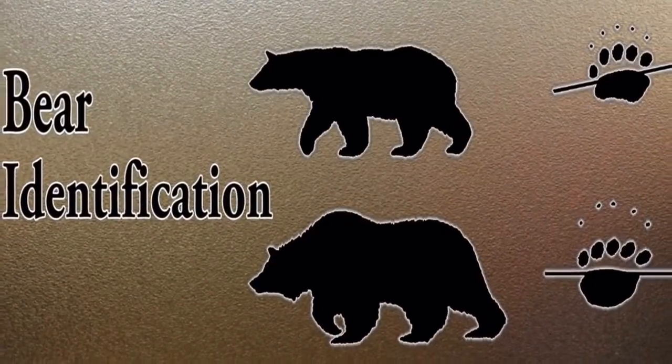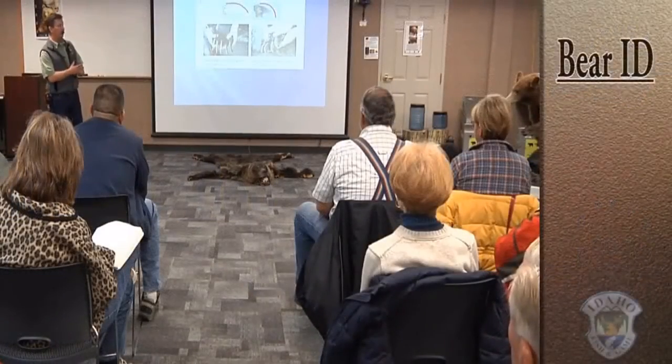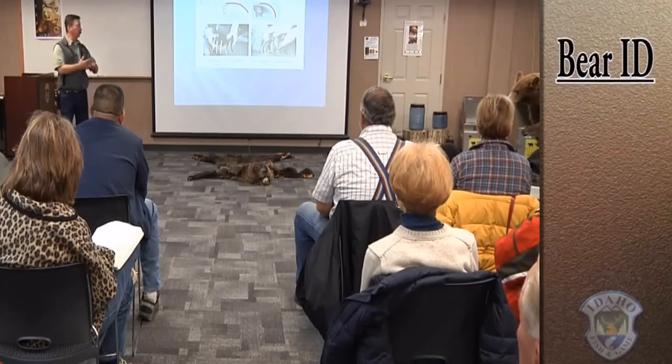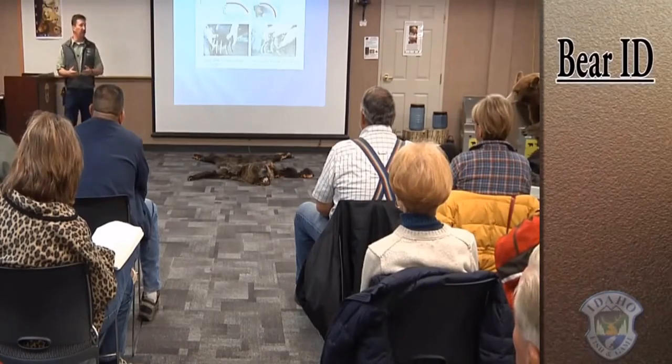Now we're going to talk about identifying bears. Color is a bad way to do it. Size is not necessarily good either — you can have young grizzlies, old black bears, healthy ones, not so healthy. So size is not a good indicator. You need to look at some other features.